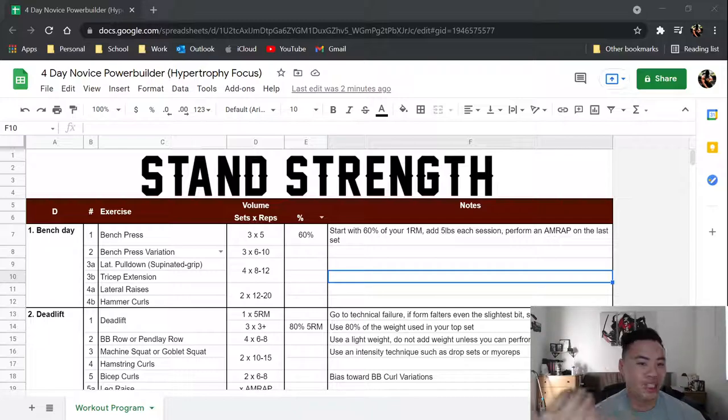I've already made a true novice program that is available on the channel, but this one starts out as a four-day split. The other one starts as a three-day split that transforms into a four-day split. This program is for someone who knows a decent amount about the compound movements, has pretty decent form, and wants to prioritize size and strength.